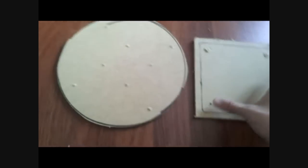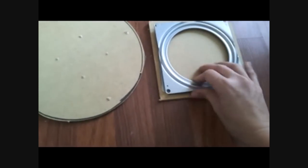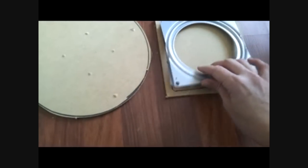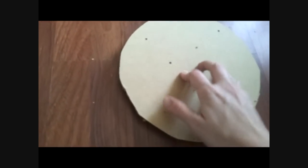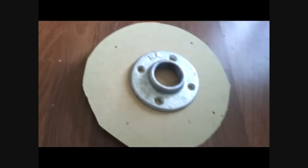I've already drilled holes for both sides of the flange. How this is going to go: the Lazy Susan is going to get screwed into the square board, then the circle is going to be screwed into the top of the Lazy Susan. And as you can see, I have some extra holes already drilled in — that's where the flange is going to go.